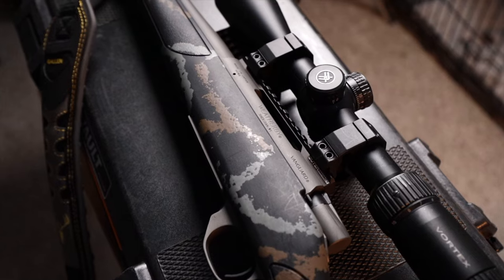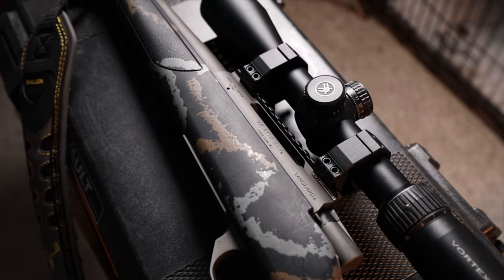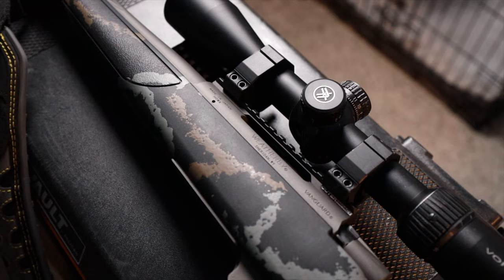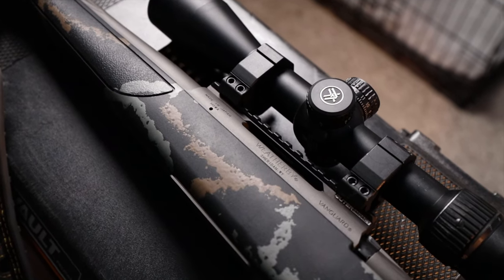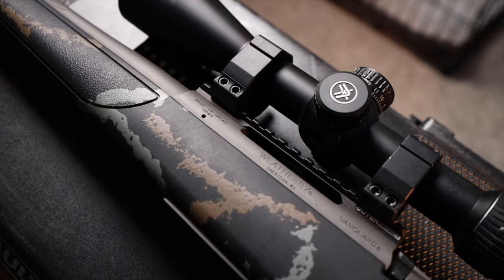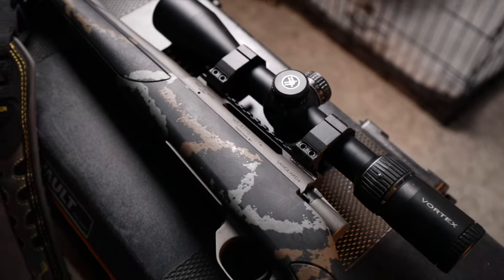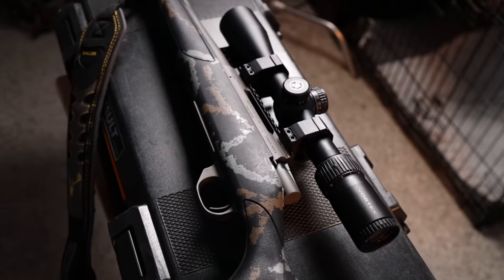The 6.5 Creedmoor doesn't have that much recoil, but it's more than the Bergara because that's such a heavy gun — so I can definitely feel it, and the first couple of shots you have to get used to it. This rifle also comes in many calibers: 243, 257 Weatherby Mag, 270, 30-06, 300 Win Mag, 300 Weatherby Mag, 308, 6.5 Creedmoor, and 7mm Rem Mag. The bigger the round, the more recoil you're going to get.